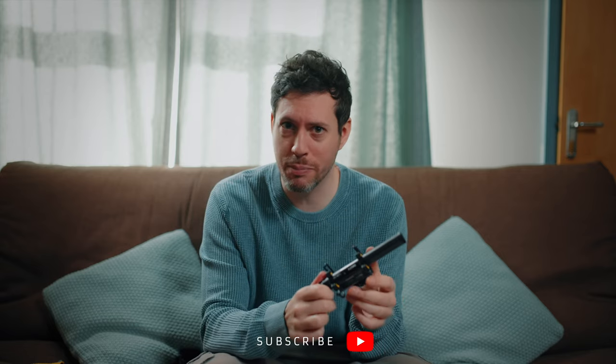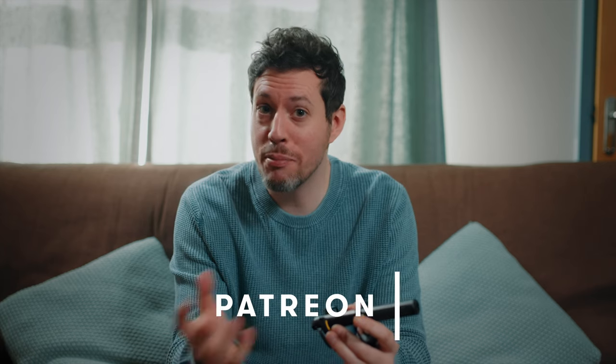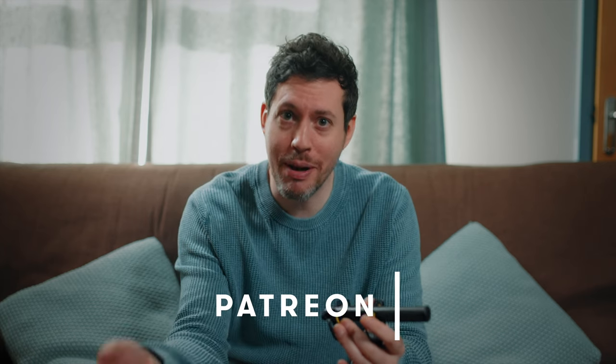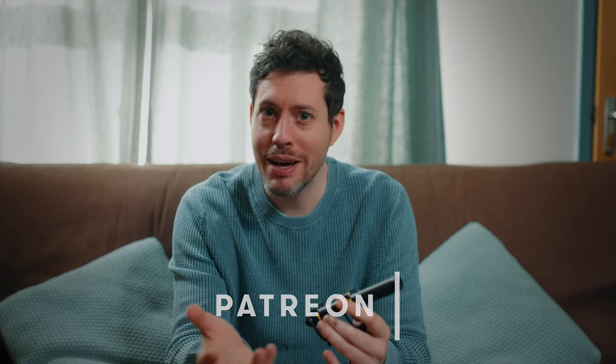My too-long-didn't-watch opinion of the D4 is it's a really cool product that's absurd value, and I'm not going to keep it. I'm going to give this away to one of my Patreon backers. The idea with my Patreon is it's non-profit, so any funds from Patreon go back into the channel to buy gear, I review it, and then I give it away to my backers. So if this channel helps you, do check it out. It's inexpensive - the cost of a cup of coffee.